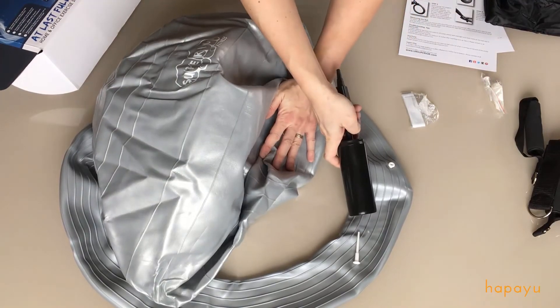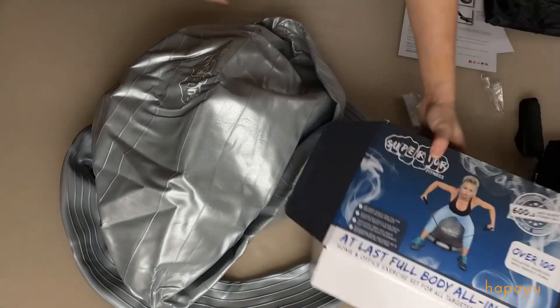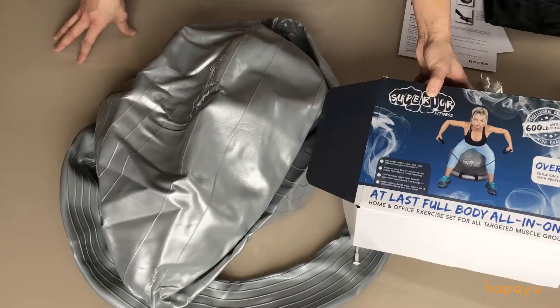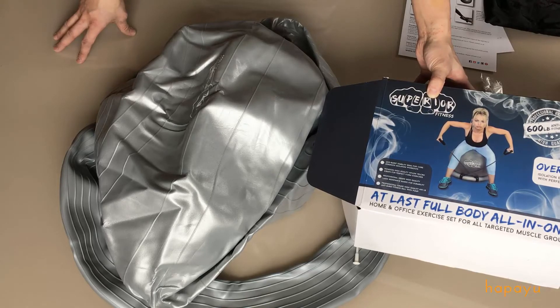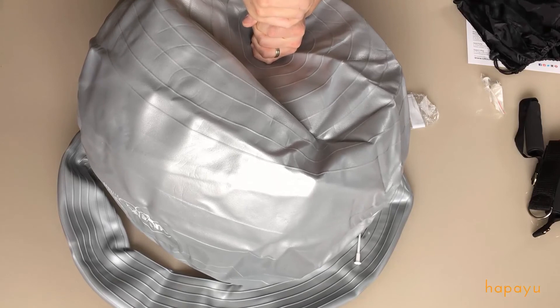Same thing with the inflatable ring. So there you have it — the Superior Fitness Medicine Ball Set. Thank you for watching, guys, and if you enjoyed this video, please subscribe to our channel for more unboxing videos of all of our purchases.